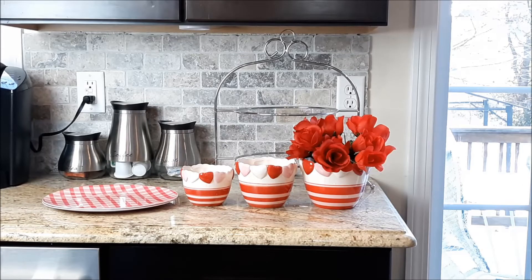I'm calling this a pop-up Valentine's vignette. It's a pop-up vignette because as quickly as it popped up, that's how fast it can be taken down.